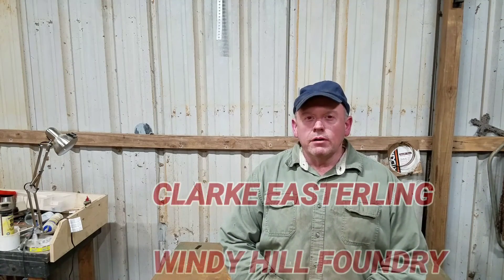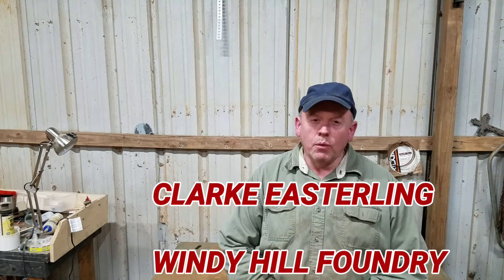Hi, I'm Clark Eastling of Windy Hill Foundry. Tonight I'm going to be pouring a match plate for a pattern that Chris Anderson had made. On one of his earlier videos, he made this little depth stop.